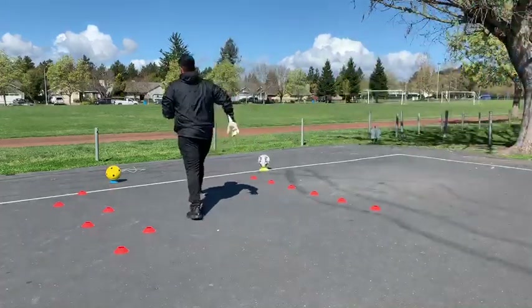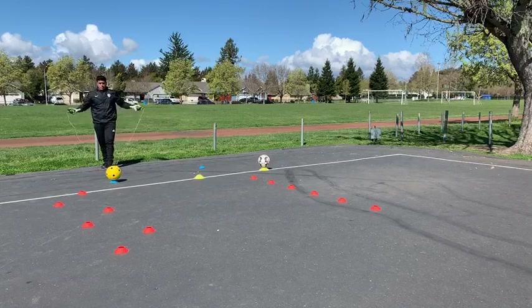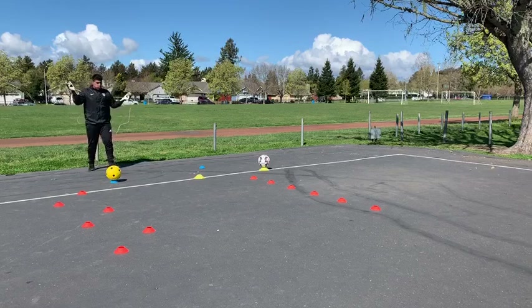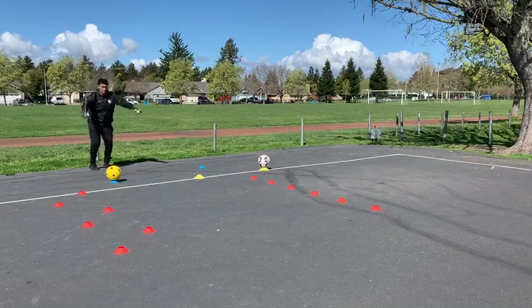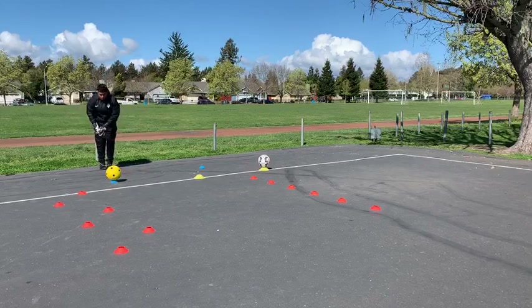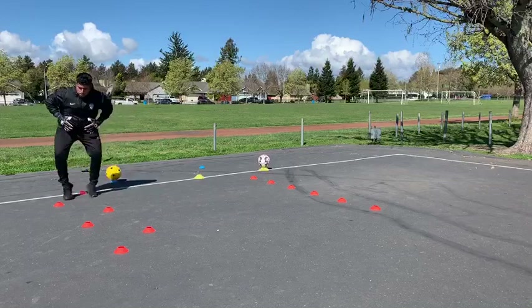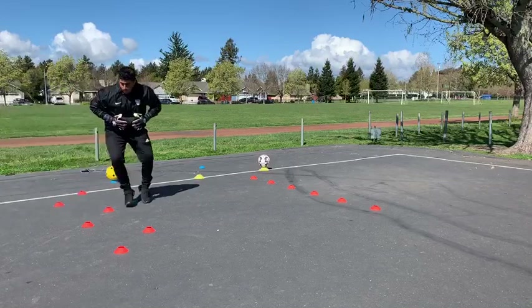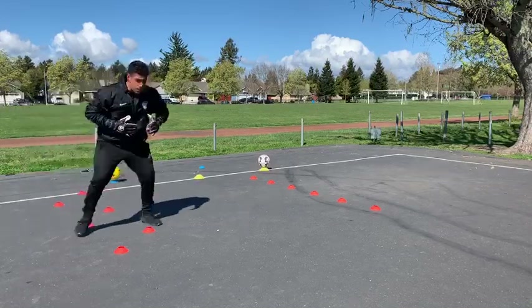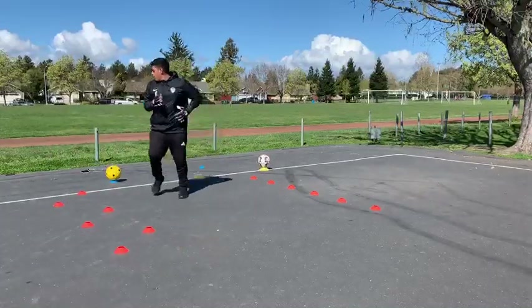The first circuit is going to start with a jump rope - anywhere from 15 to 30 repetitions. If you don't have a jump rope, you can just do quick hops in place. Hiro is going to jump rope - the idea is we're working on foot quickness and a little bit of low-level plyometrics. When he's done, he'll drop the rope and come up to the discs. You can use a disc, toilet paper, or whatever you want - the idea is quick steps, lateral quickness through the discs, around the last one.